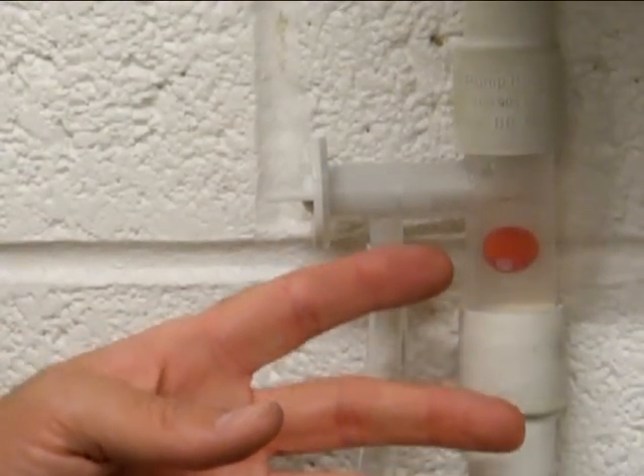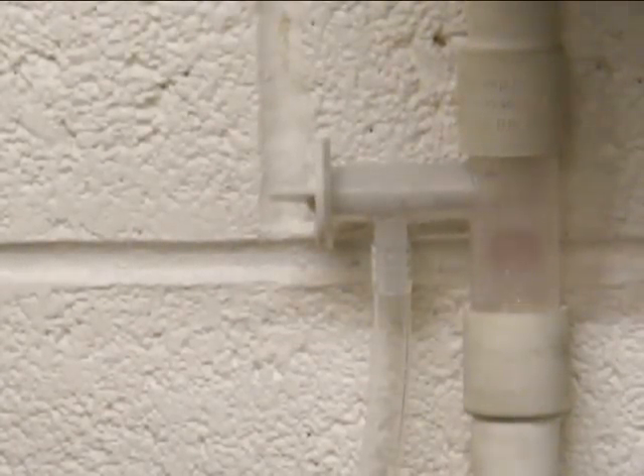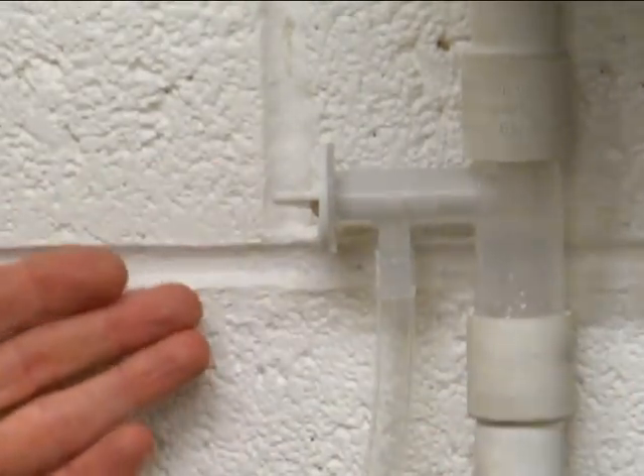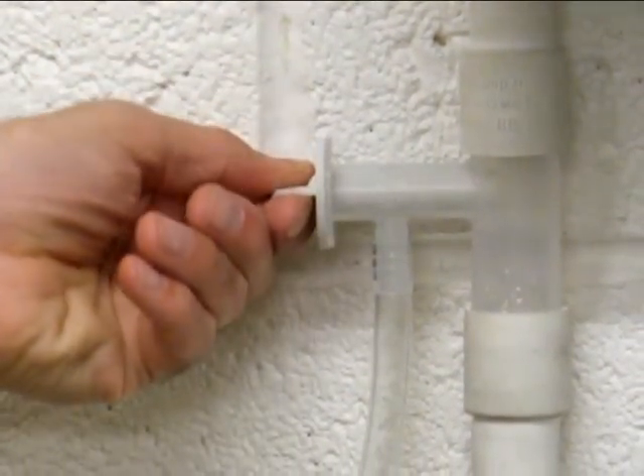The ball will remain in this location until the external pipe work has thawed. Once the external pipe work has thawed out, the ball will drop, indicating that the condensate from the boiler is draining out. We just then turn the tap off.